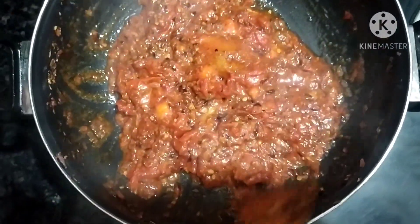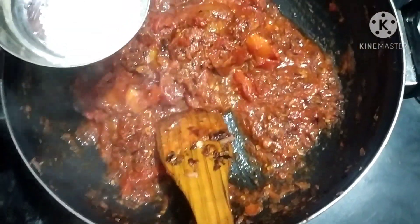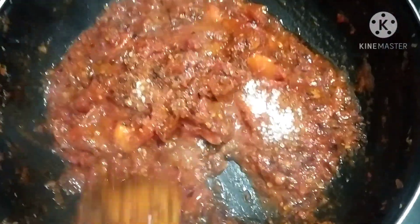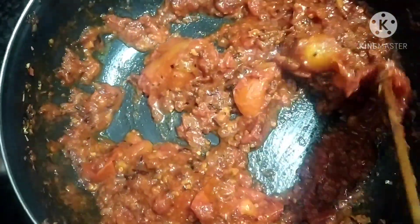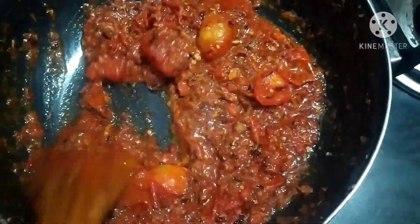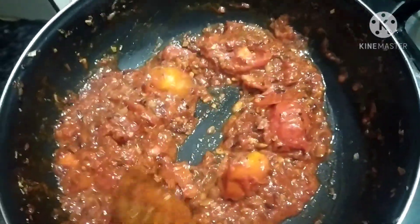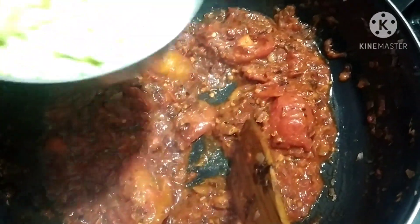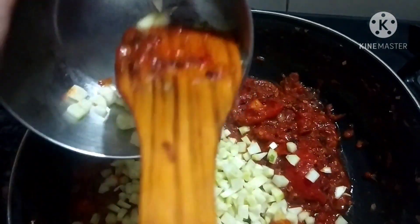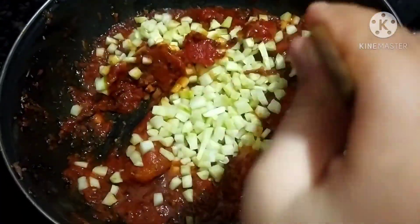If you spread this sauce on a chapati with cheese and roll it, it will taste so nice. But now we are concentrating on pizza. Add some sugar according to taste — you can also skip it, this is optional. Mix it well. This smells so nice. Now we will add the chopped cucumber and mix it.